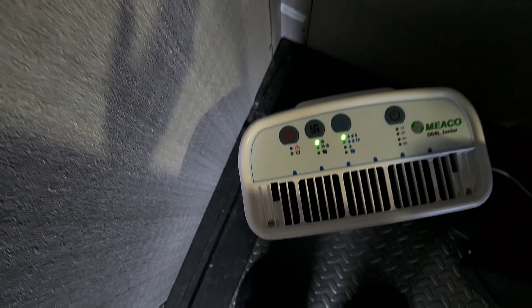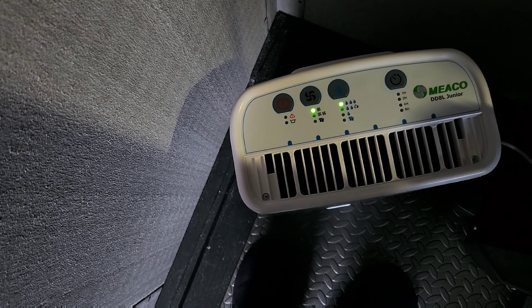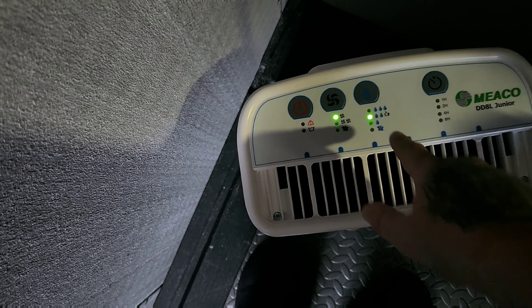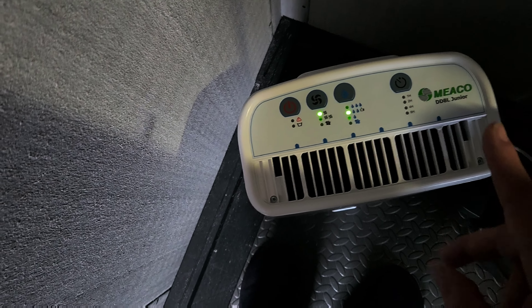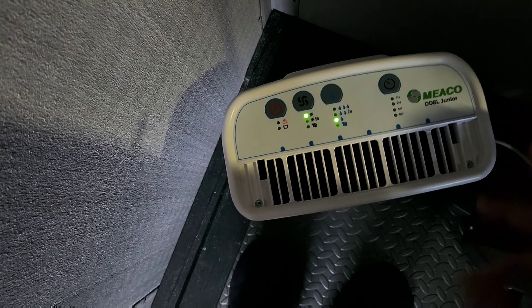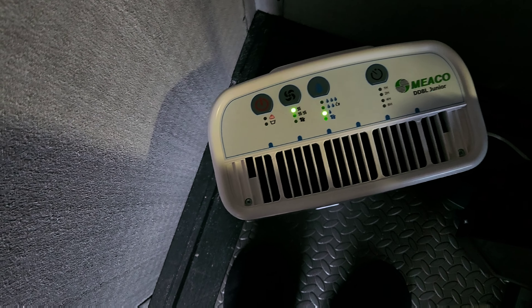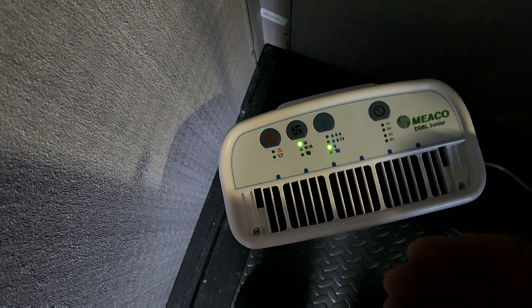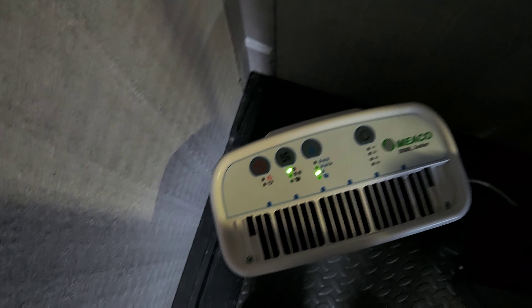If you have it on setting three it'll bring the humidity down to about 45%, and if you put it on one I think it brings it down to 65%. Once it gets down to that level it will shut off, which saves you energy.